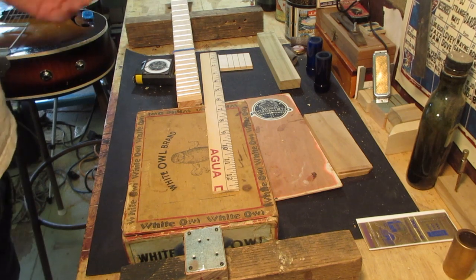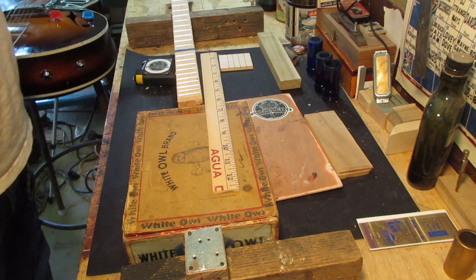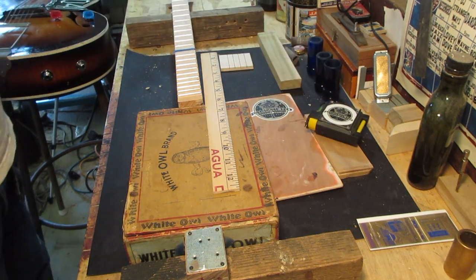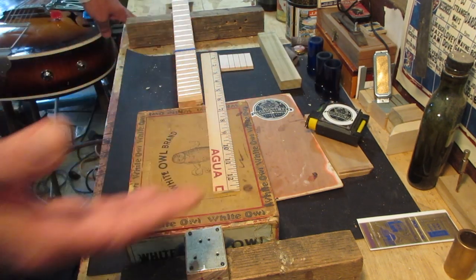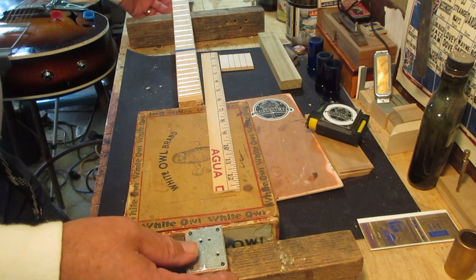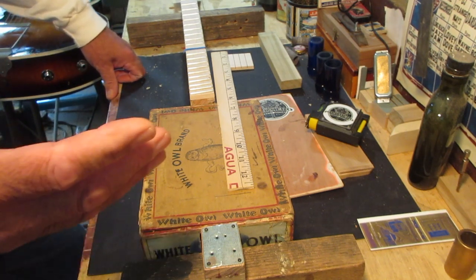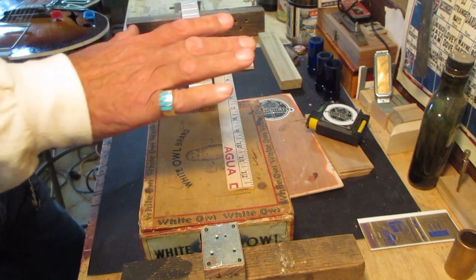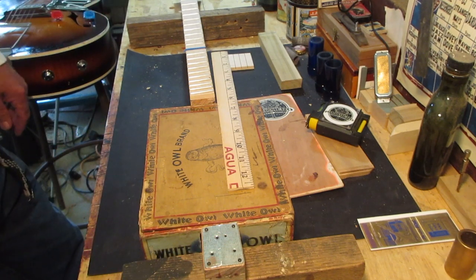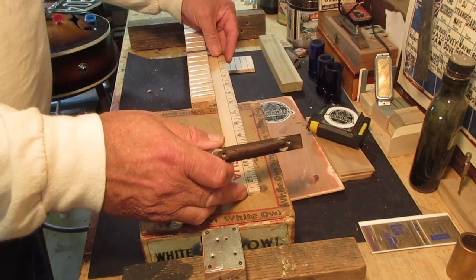Okay guys, before I get started, I've got so much stuff going on — bottlenecks everywhere. I really have to scold myself and give you a tip: when your bench is like this, your setup isn't right. You're all cramped, you can't turn things the way you need, you can't get your layout right, and your performance just ain't right. I'm going to get this cleaned up before the next episode so I can spread my work out and do it right.